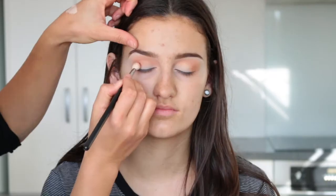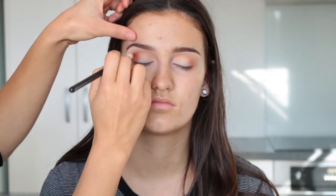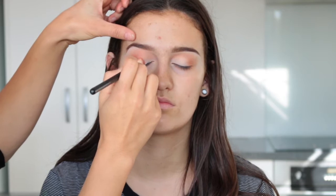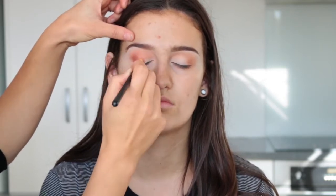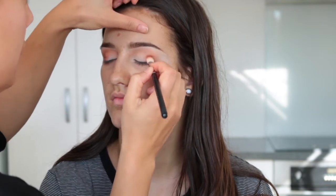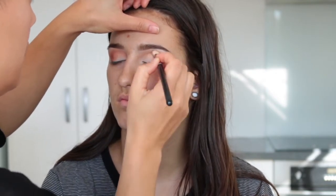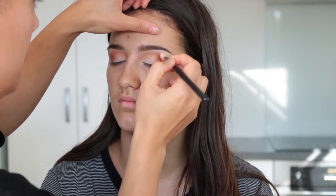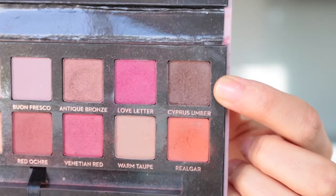Now I'm going in with an even deeper orange shade called Real Girl, using a Morphe M433 brush. I'm packing a lot of that color on the outer V and then blending that out, repeating those steps until I'm happy with the color payoff.